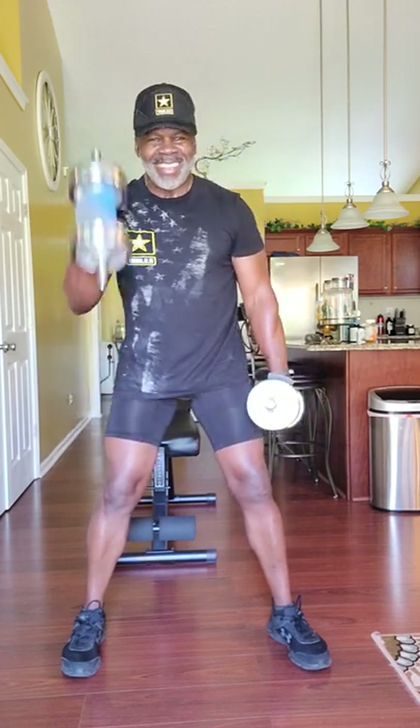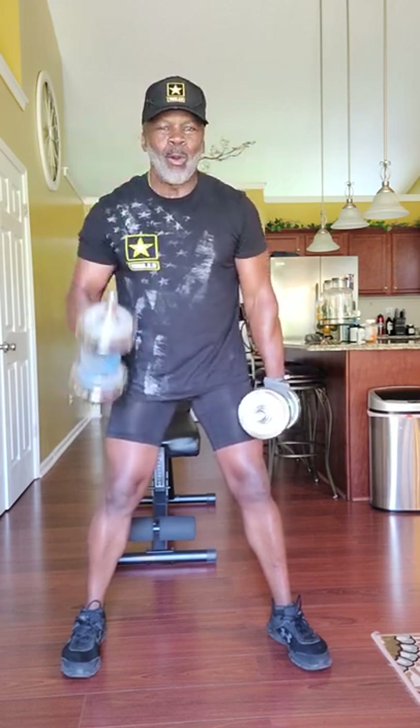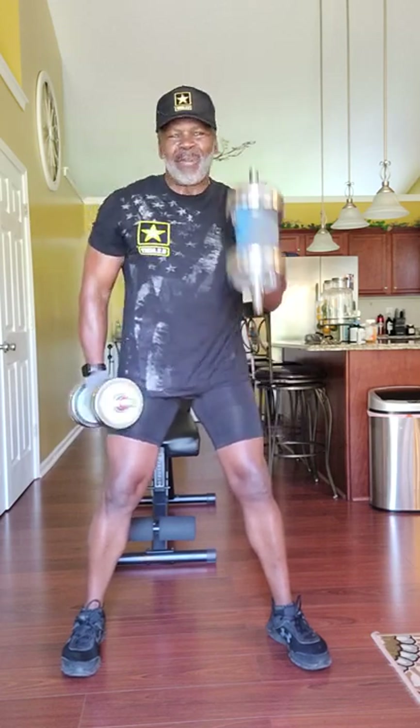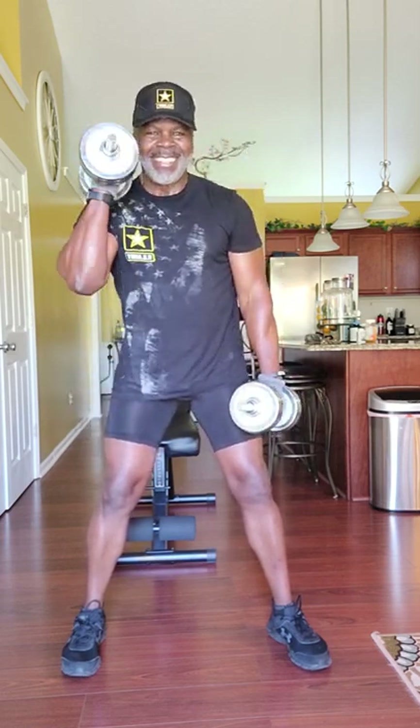The older you get, the better you get. We don't use age as an excuse here. Getting older ought to be a beautiful thing. People got to stop tearing themselves down — no excuses about getting old. You should be getting better. That's the name of the game. Breathe in, breathe out. It's feeling good right here.